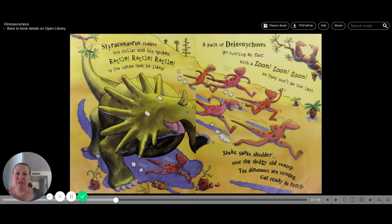Stegosaurus shakes his collar and his spikes. Rattle, rattle, rattle is the noise that he likes. A pack of Deinonychus go running by fast with the zoom, zoom, zoom so they won't be last. Shake, shake, shudder near the sludgy old swamp. The dinosaurs are coming. Get ready to rump.